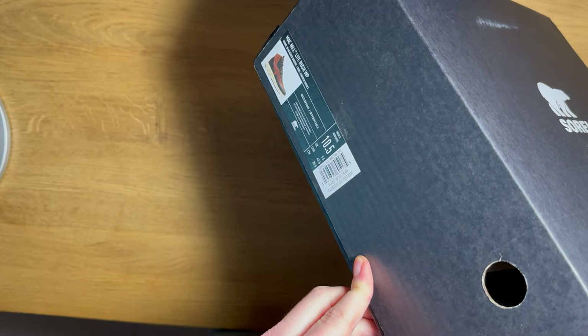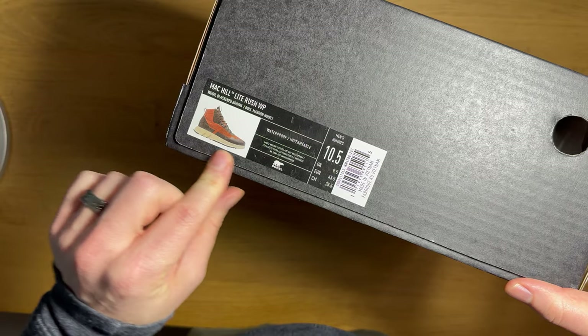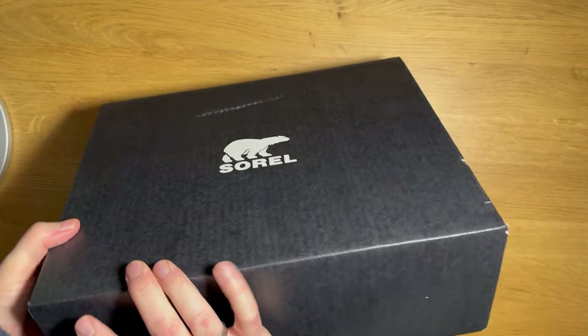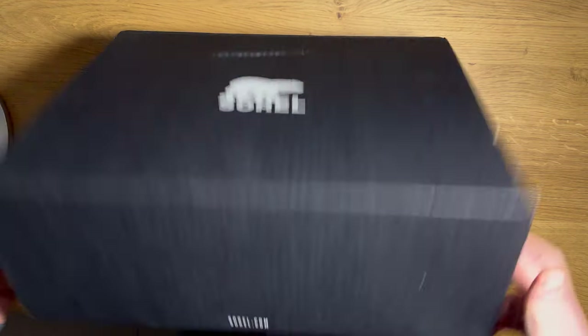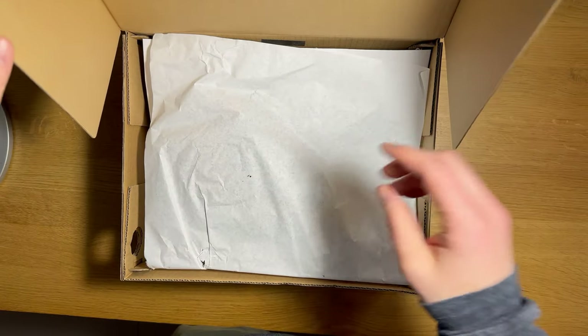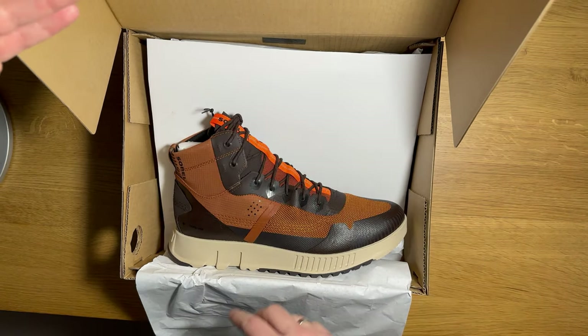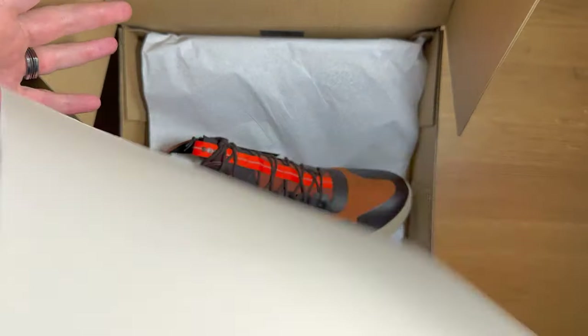But this is my first time getting a product from them, so let's dig in. Simple, just all-black shoe box here. I got the Mac Hill — it's kind of like a sneaker boot. I'm not too much of a hiking boot kind of person, so this is a nice little crossover, and they're supposed to be really lightweight. So let's dig in and check these out. Interesting — there's a little divider in the box, I've never seen something like that. Mac Hill.